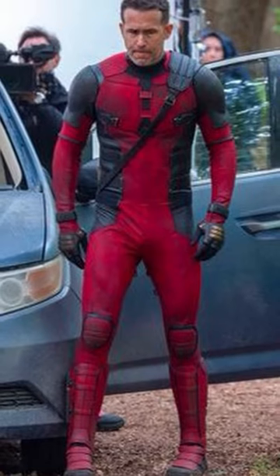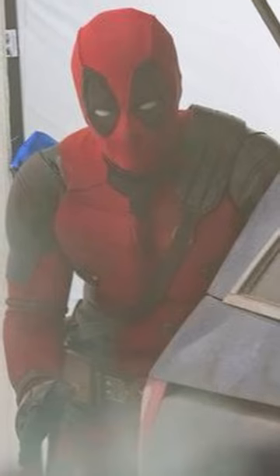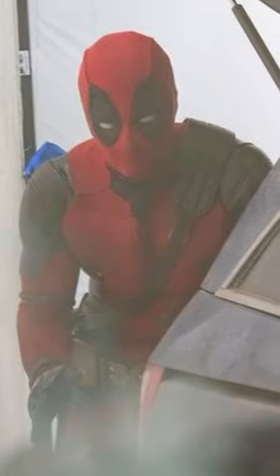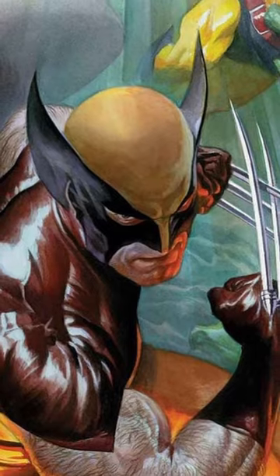I'm leaning more towards they're going to have it be practical with some touch-ups with CGI — more like Deadpool, how his eyes move. I really don't care, as long as he's wearing that helmet, and I want the fins on the side to be enormous. Just like this.